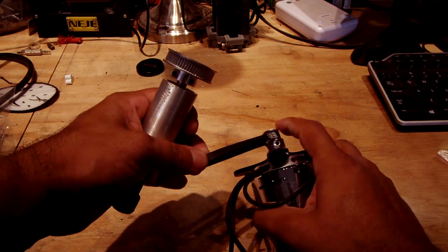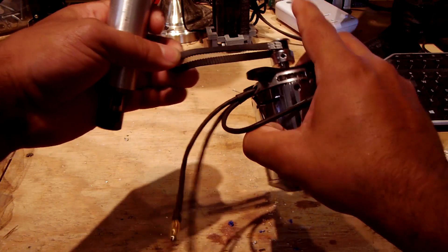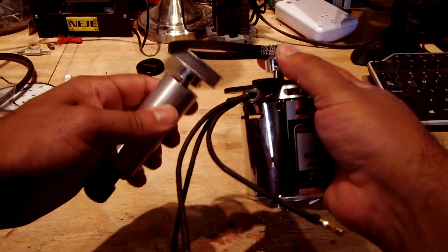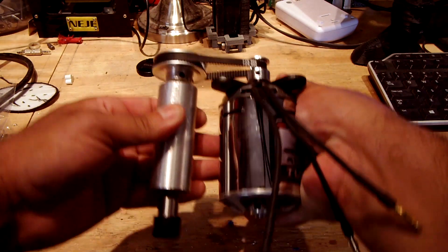There it is with that motor. That motor was expensive — I got it from Hobby King. It was like 80 bucks or something. That's expensive for me. I don't make a living off YouTube.